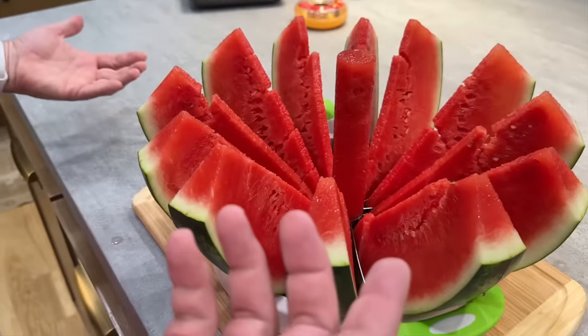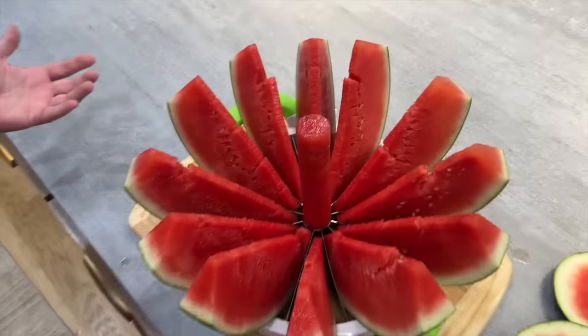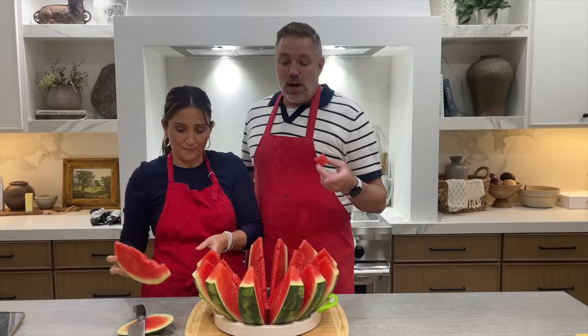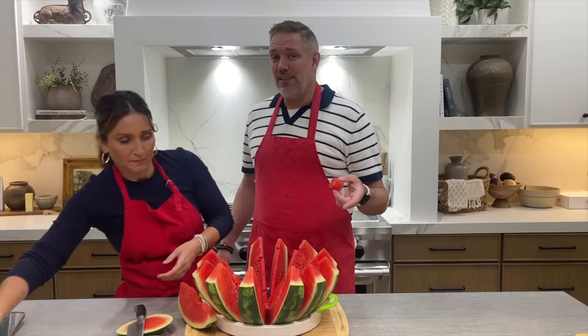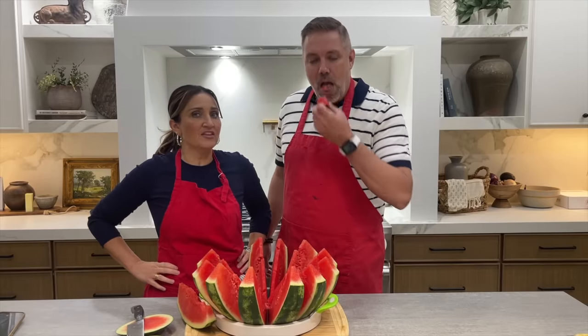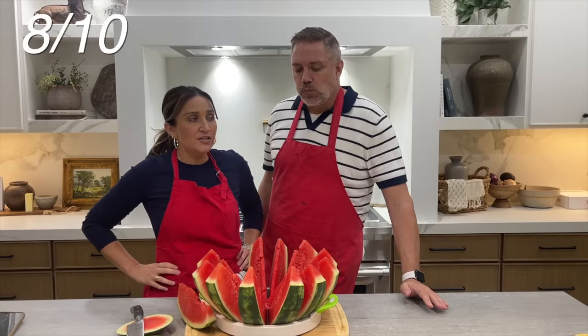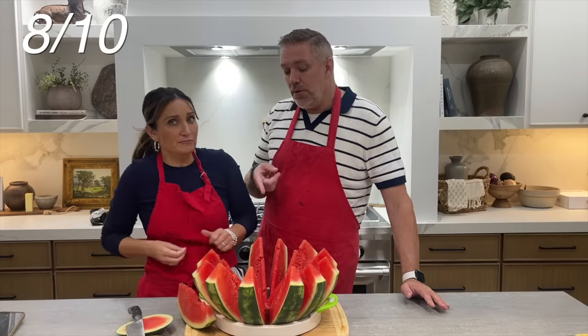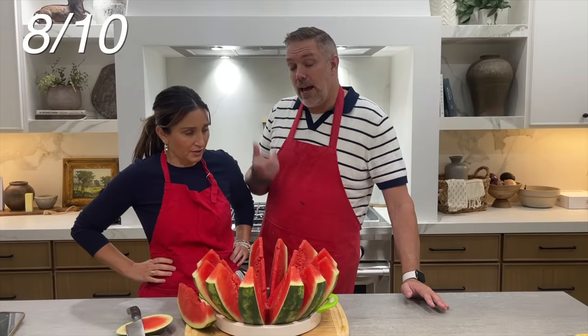That was actually pretty nifty — look at that! It literally displayed just like that, so pretty. This watermelon definitely tastes better because of that slicer. Cutting watermelons is one of my least favorite things — it's a lot of work. You do have to be higher up and have some strength to push down on it. I'm going to give it an eight. The only negatives are size, since it's big to store. But you could do honeydew, cantaloupe, any kind of melon. I'd give it an eight, too.